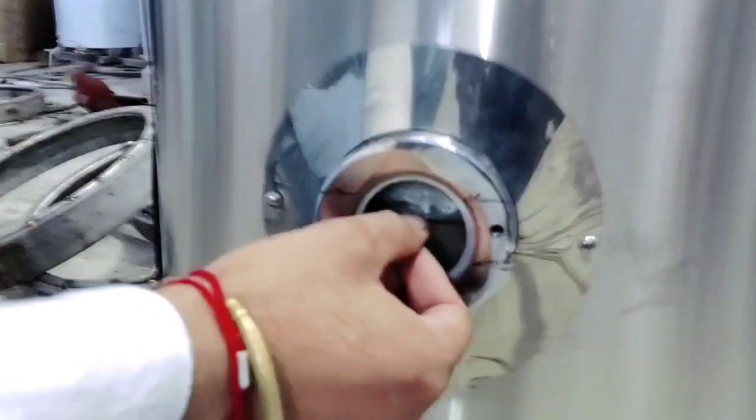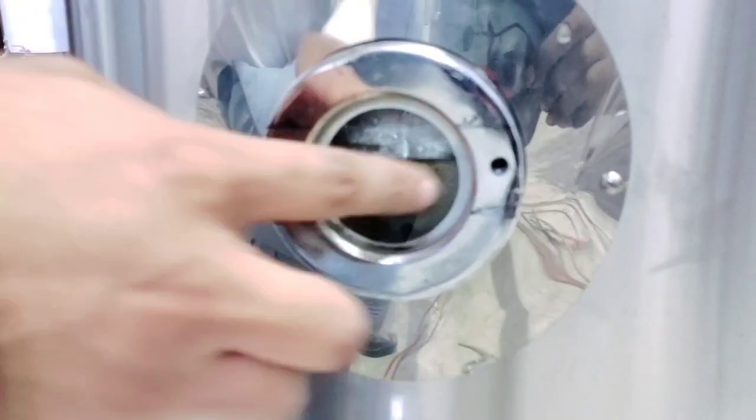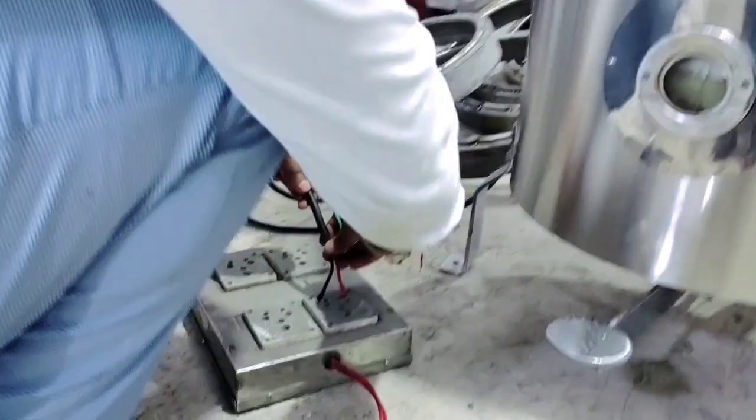Minimum water comes in, this is the water level. Now we connect the pump, now power is gone.